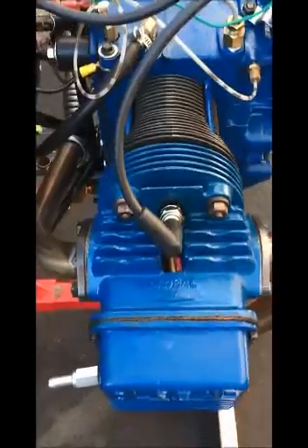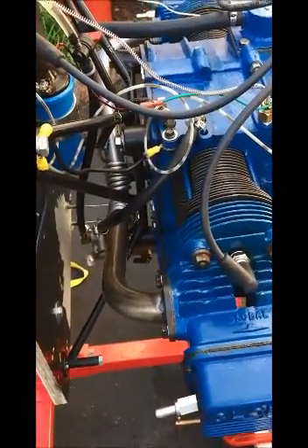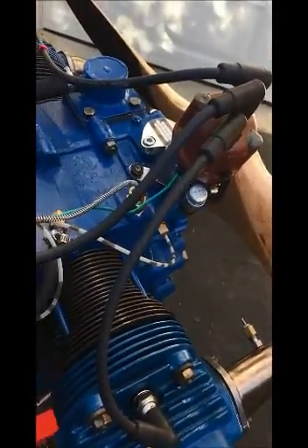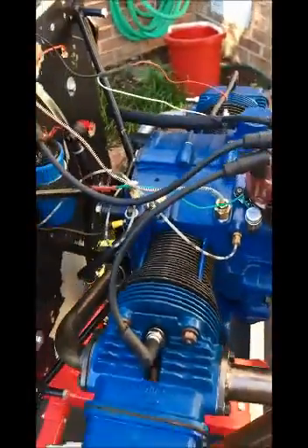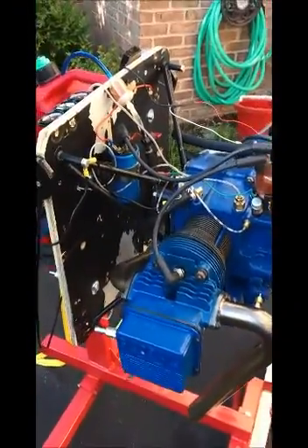When they say change the oil every 2,000 miles, you have to be religious with this engine. With an oil filter on here, I think we should have no problem maintaining a long, healthy life with this engine. So that's about it for now. When I have something else, I'll send it. Thanks a lot and have a great day.